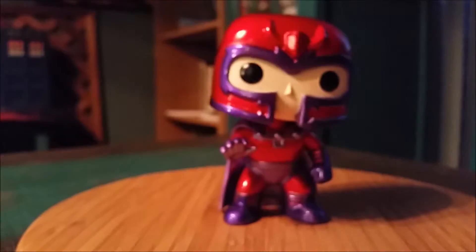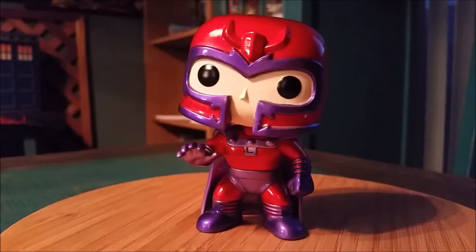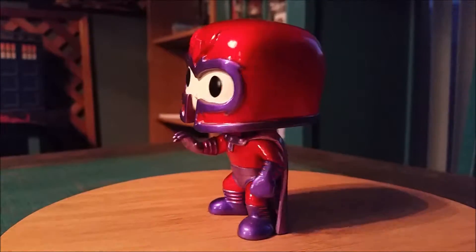We'll put him right here so, outside of his head shaking, you can see him in all the different forms of lighting.